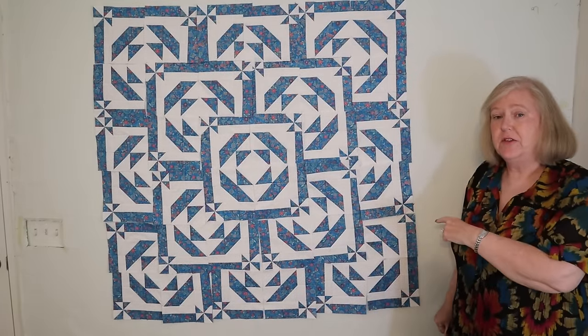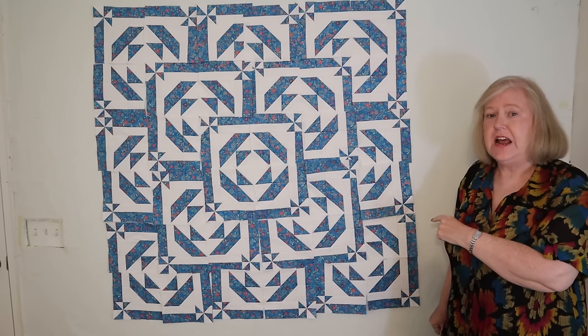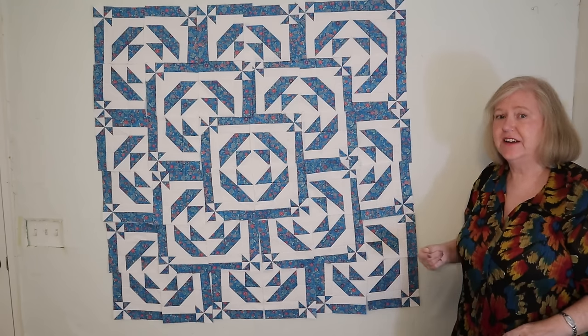Here it is put together, and now when we sew it, it looks like this. Pretty nice, right?